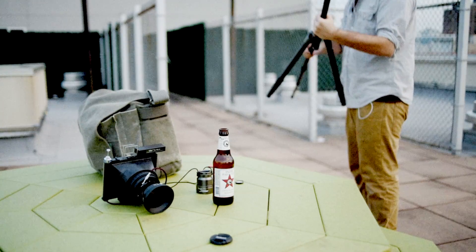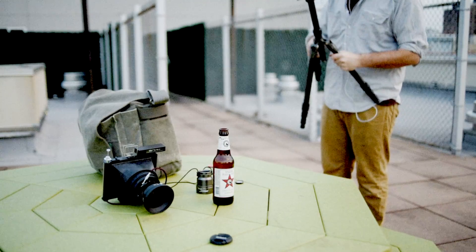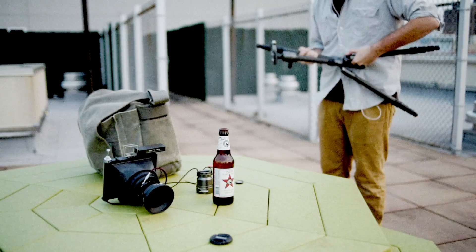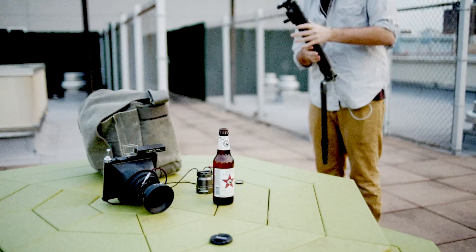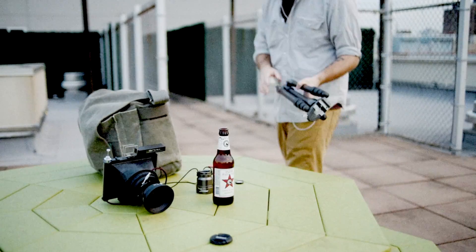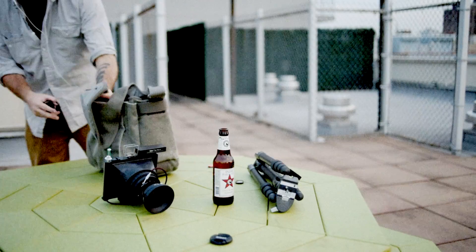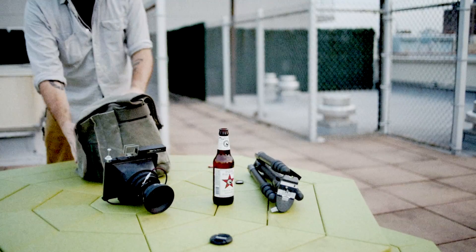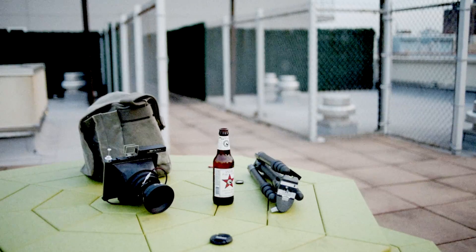When you normally use a view camera, it can take a lot of time just to set it up and focus under a dark cloth. But with this camera, you don't have to do any of that — you just find your distance or guess, set the helical to your range, meter, and shoot. It saves so much time. There are certainly situations where you might use a Travel Wide instead of a view camera, like long exposure landscapes and seascapes, simply because of the way it's built.